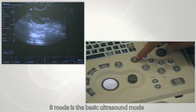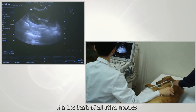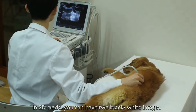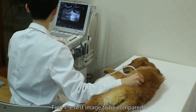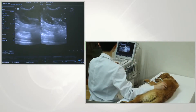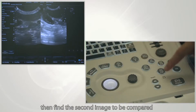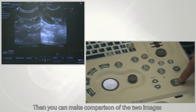B mode is a basic ultrasound mode and is the basis for all other ultrasound modes. In 2B mode, you can have two black-and-white images side by side for comparison. Find the first image to be compared and click dual to freeze it. Then find the second image to be compared, press freeze to free it, and you can then compare the two images.